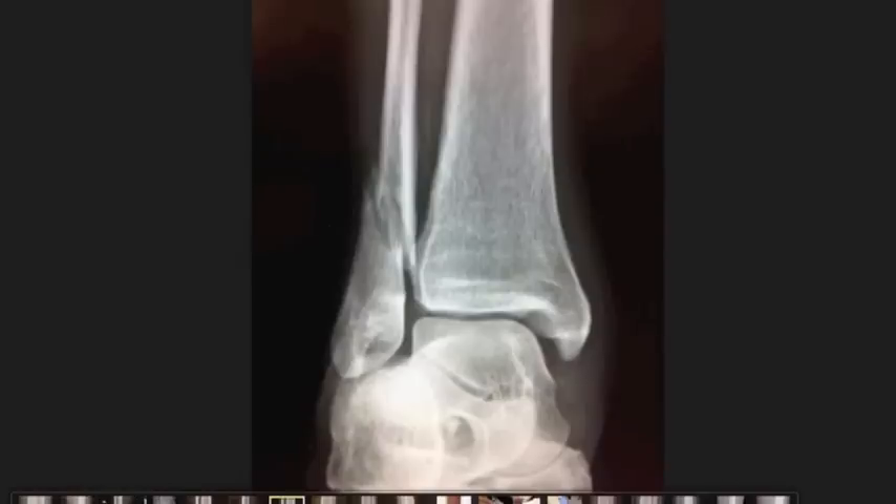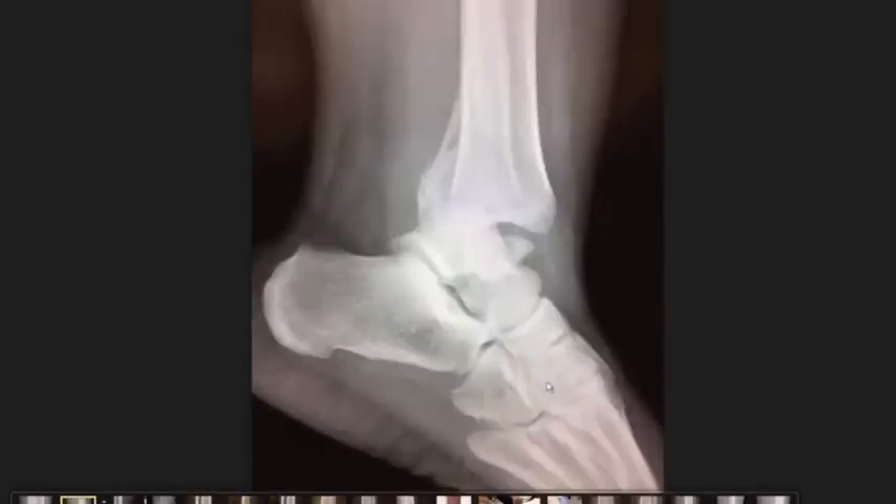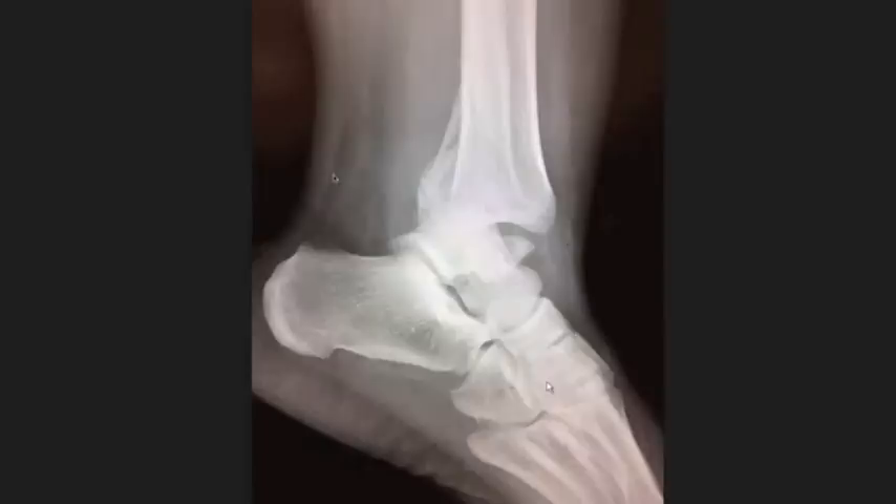On the lateral film, you can see the bones are pushed out this way. You can see that fragment we were talking about before — that is almost like an avulsion-type fracture. You can also see that the tibia, this long bone right here, is pushed forward compared to the rest of the foot.